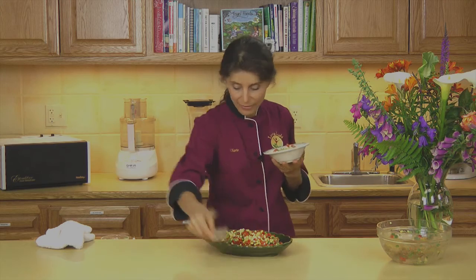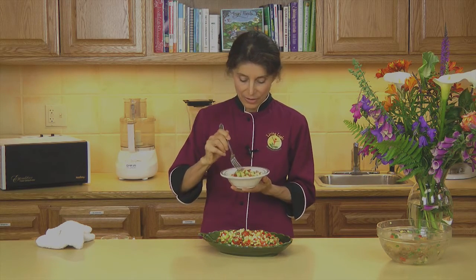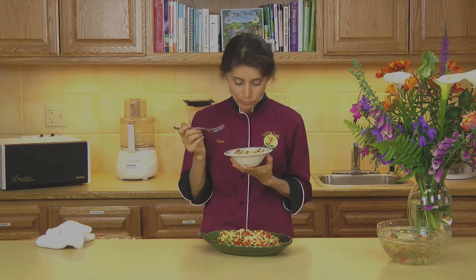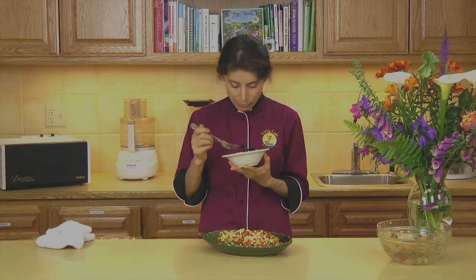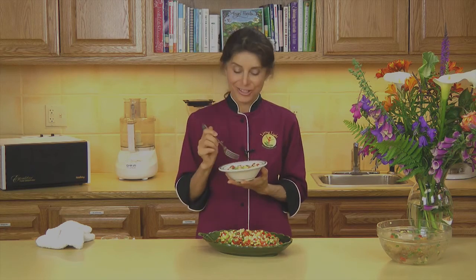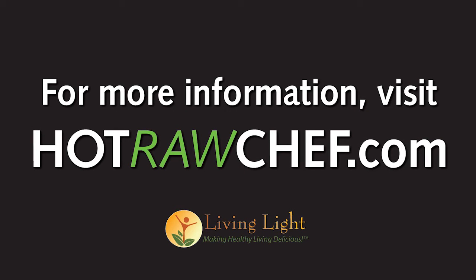This is what the guests will have, right there. And here is my beautiful, fresh summer salad. That is so good. This is Sherry Soria coming to you from Living Light Culinary Institute, helping you make healthy living delicious. Thank you very much.